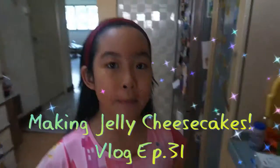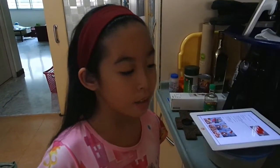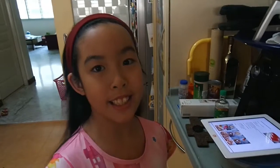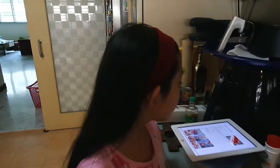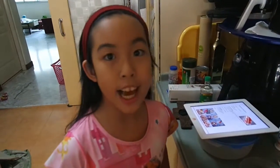Hey guys, it's Caelan and today me and my mom are in the kitchen and we decided to make a cheesecake. We have already done a bit of the recipe. So my mom is going to mix the ingredients here. The ingredients are cream cheese, gelatin powder, boiling water, sugar, and vanilla extract. So I'll show you right now.